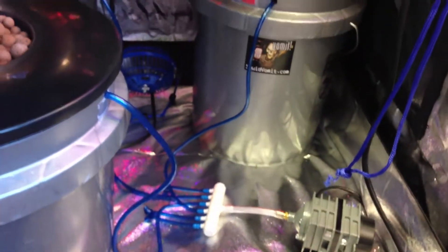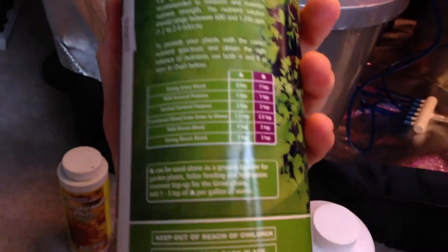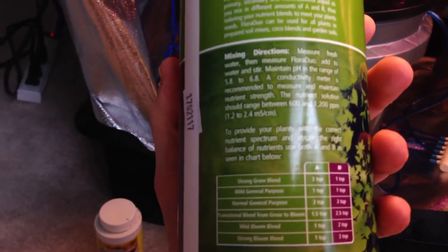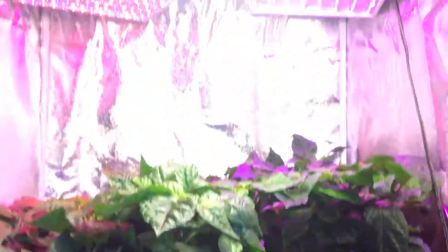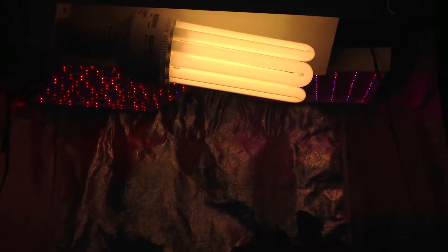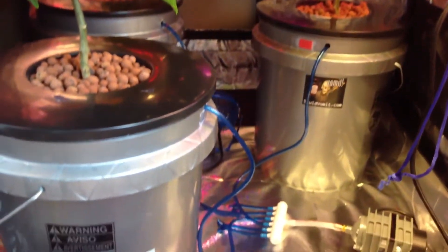Lighting and atmosphere are a huge part — you don't want your reservoirs to get too hot. Make sure you have the proper lighting, proper environment, and proper nutrients. Follow the growth phase steps: strong grow blend, mild grow, normal, general purpose, transition, mild bloom, and strong bloom. For lighting schedule, I was using 12 hours on and 12 hours off, but now I'm using 16 on and 8 off for long summer days.